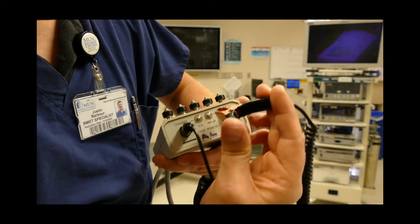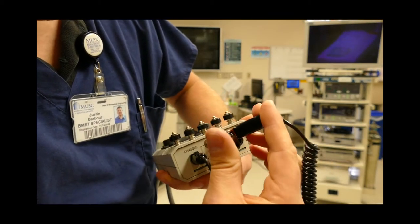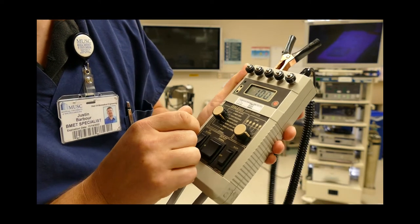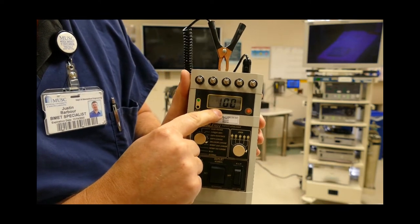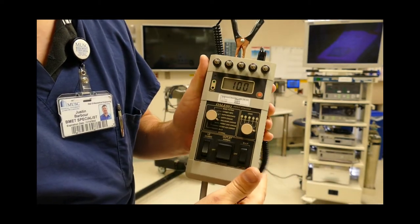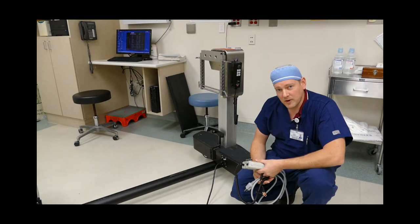Then we're going to switch it over to 100 microamps — click it on there. Take your meter down to enclosure leakage and you should see 100 pop up on the screen. Now we've just verified the probe and the meter are ready to rock and roll.